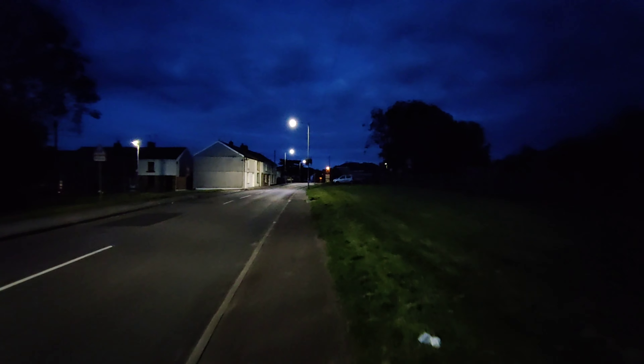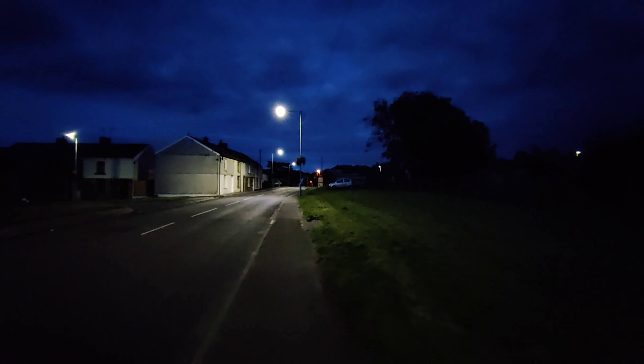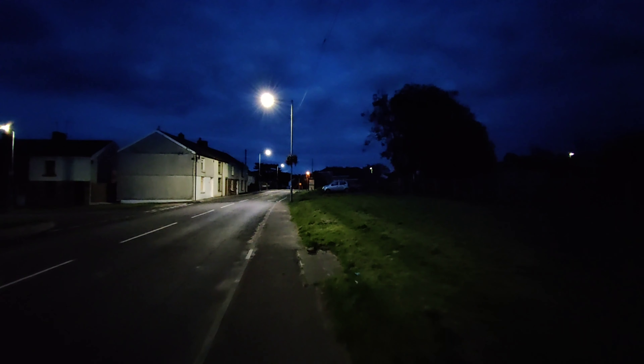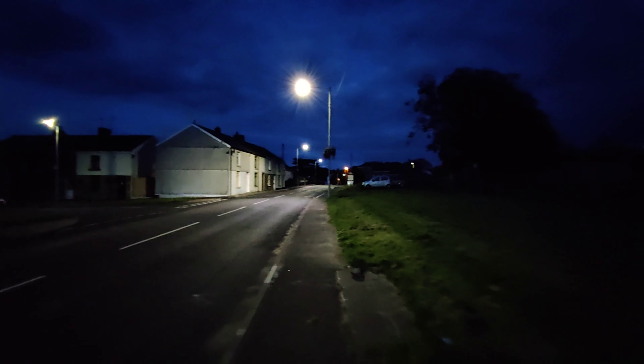Before moving to the main rear camera, it's worth showing you the ultra wide camera in this kind of light. You can see that especially around the edges of the image there's quite a lot of vignetting. You wouldn't typically use an ultra wide angle camera in this kind of light purely because they've got a very limited aperture and they're not really built for this — they're for big wide open landscapes during daytime.